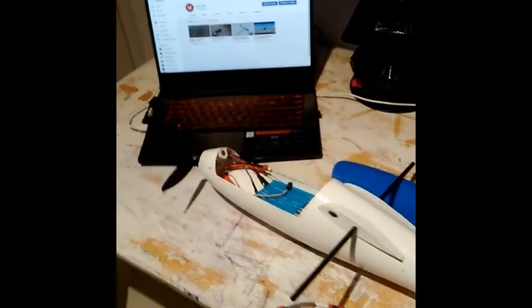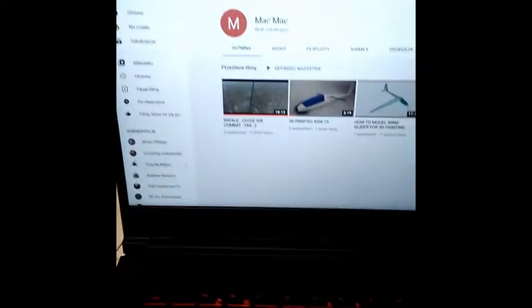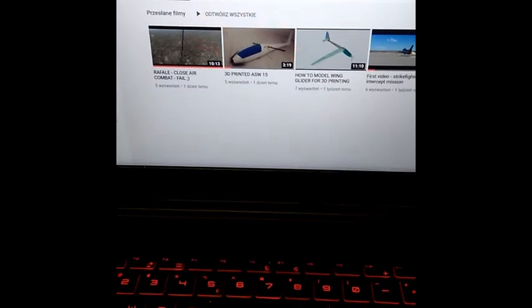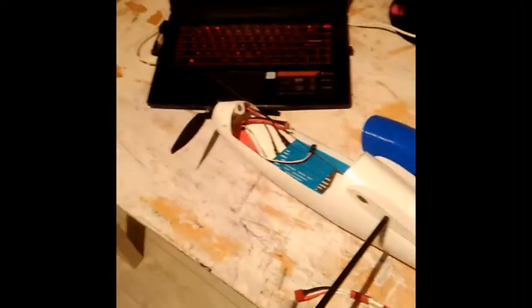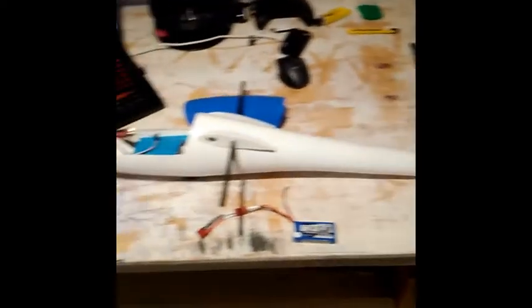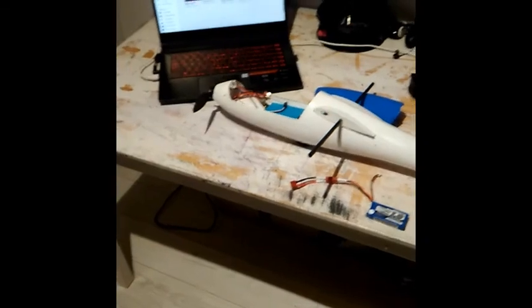If you like my design, you can subscribe to my channel. I have some videos and in the future I will constantly share new videos with you. Maybe in a couple of months — the maiden flight of the ASW-15. Thank you for watching.